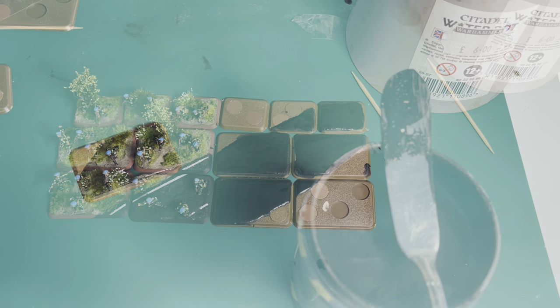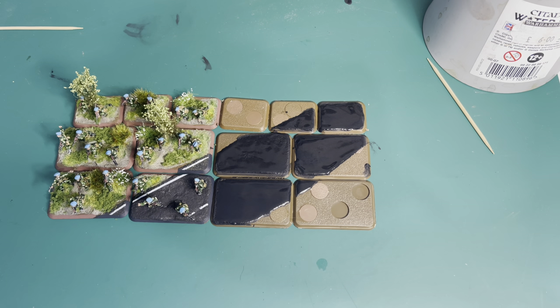Any feathering on the edge where the tape came up doesn't matter at all, because we're going to put some other earth effect up against it. When you look at a road on the edges you're going to get little cracks and undulation where growth is coming onto it — this isn't a meticulous highly maintained road, it's just a little rural road. I'm going to go and do all the other bases and then come back.